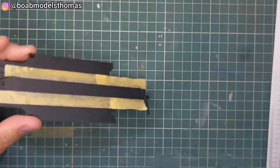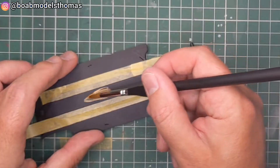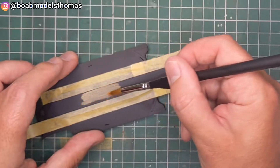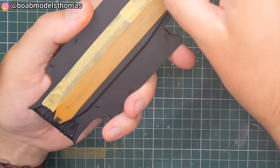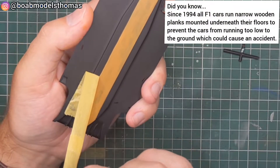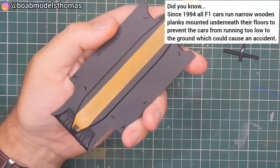Once these were glued in, this was then primed in white and then painted matte black acrylic. The plank needed to be wood brown so I used some Revell acrylic and brushed that on. I wasn't too worried about leaving visible brush strokes as this is a piece of wood.